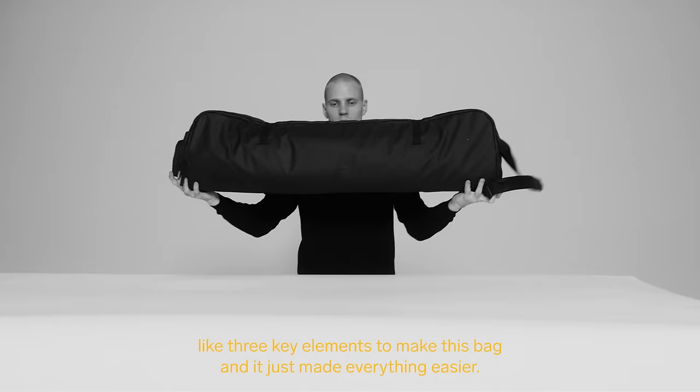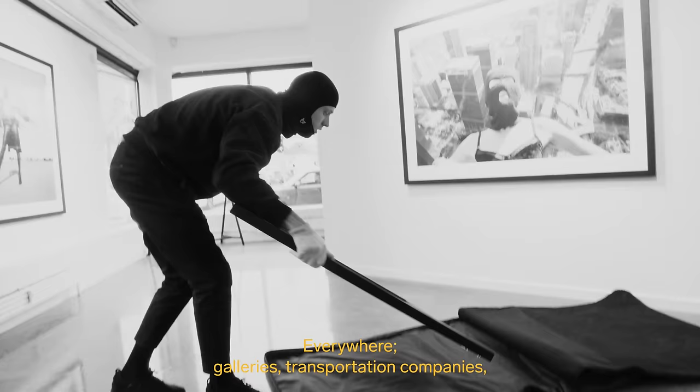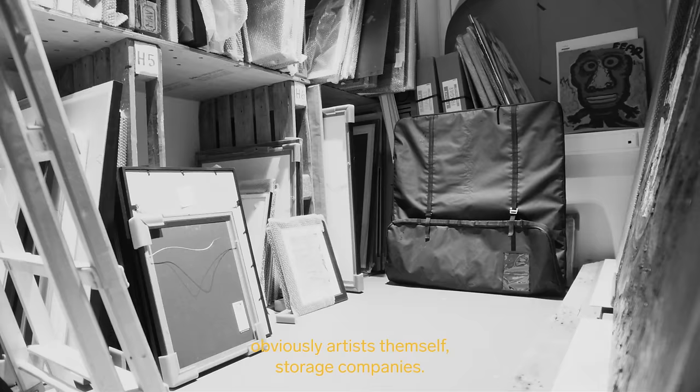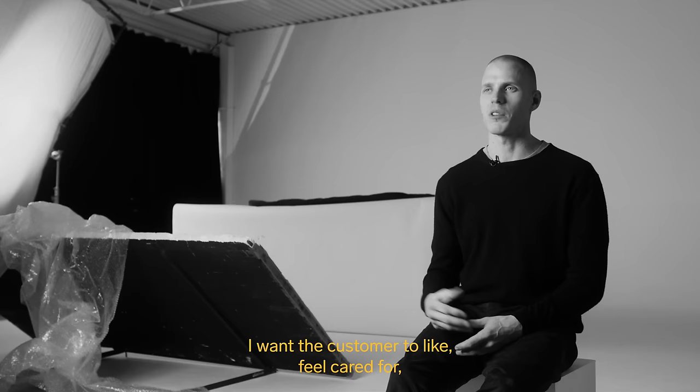I would like to see this bag everywhere — galleries, transportation companies, artists themselves, storage companies. Everywhere an art piece goes, this bag should go.